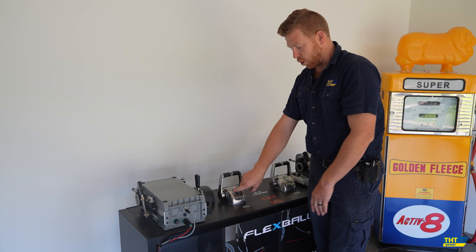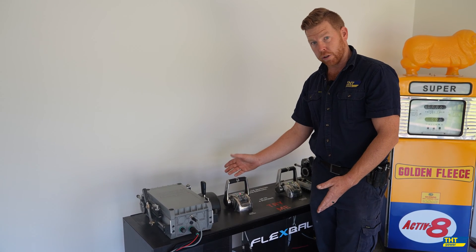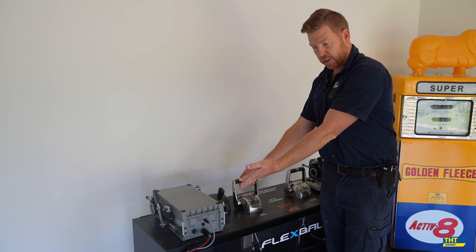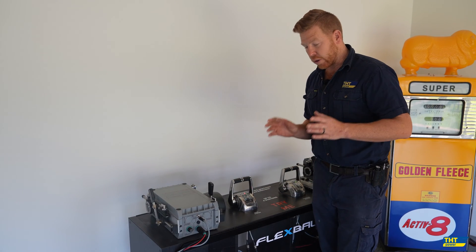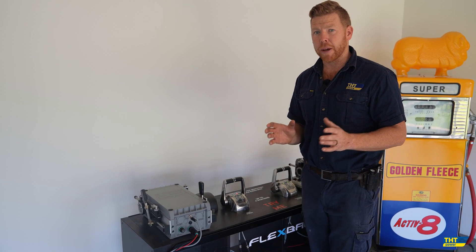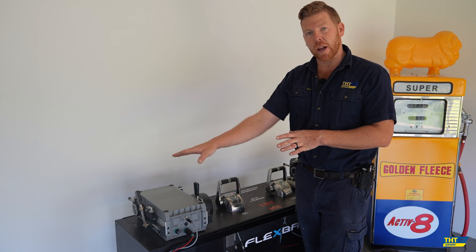In warm-up mode, we only get throttle movement without a gear movement — so it's a great safety feature for the initial startup. As you can see, we get throttle movement without gears. As soon as we hold down the warm-up button, the yellow light goes off and we then get gears and throttle movement as well.